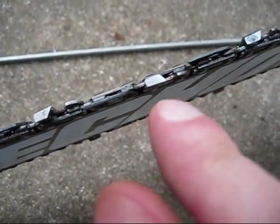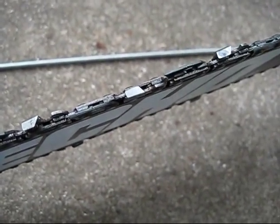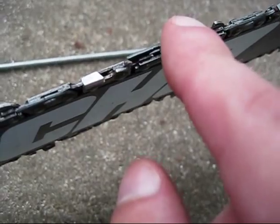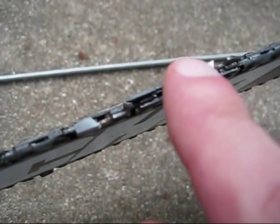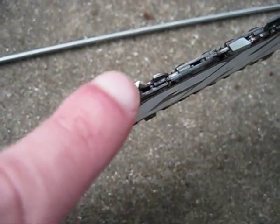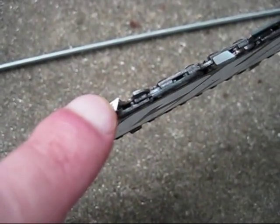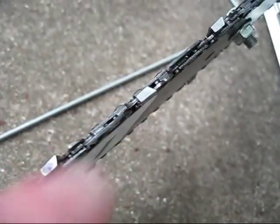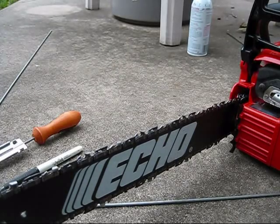Just to ensure that you don't forget where you started, usually the first tooth you start on, make a mark with a marker — I can see that right here on this one. I got the ones pointing this way all done, they're all sharp. So now I'm going to flip the saw over and repeat the process on the other ones.